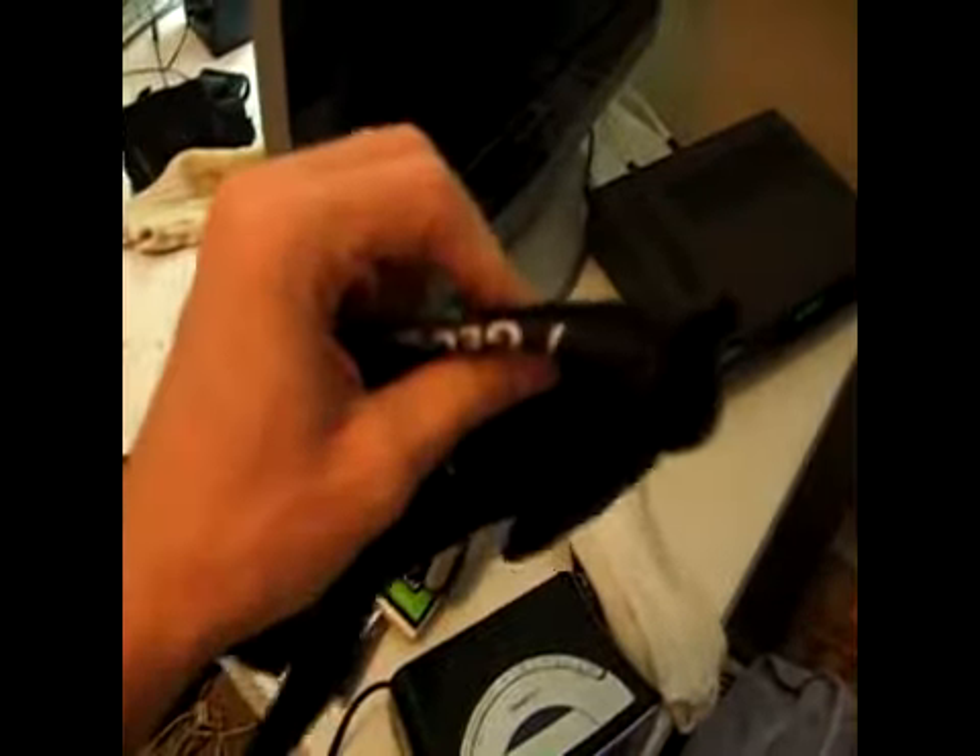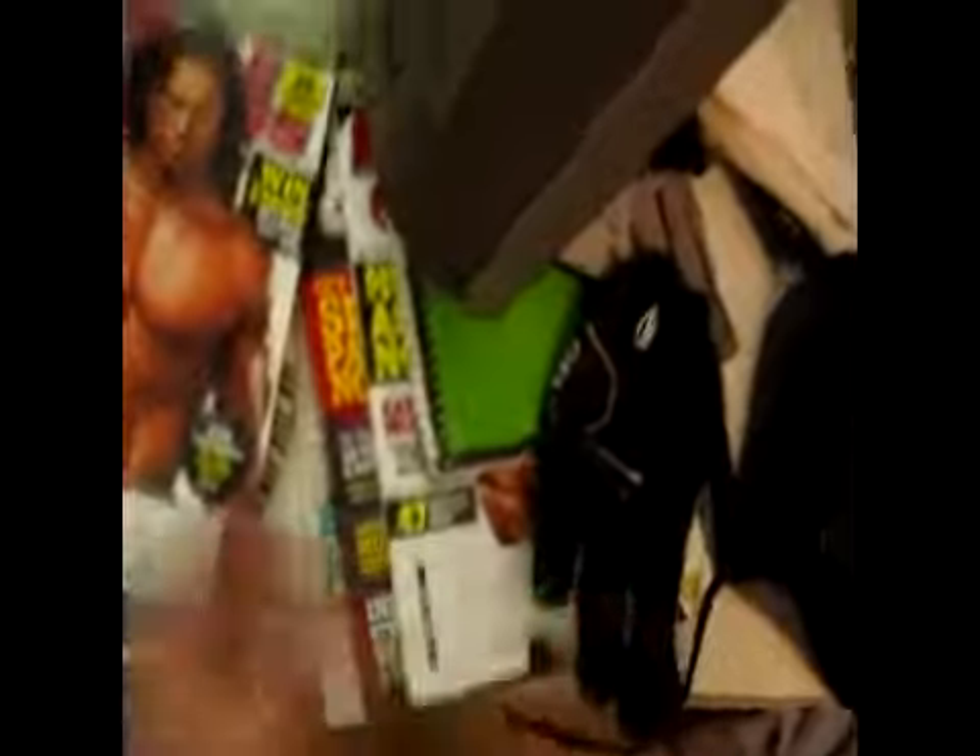Got my BMX gloves right here — you can see the little gel in them, it's all squishy. Socks that are clean. In here, past these papers, we've got Muscle and Fitness magazines, lots of them, all in here. Got some more too.